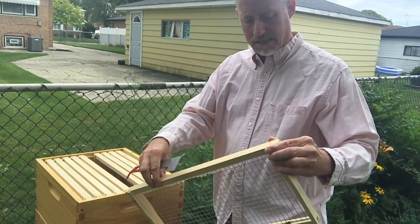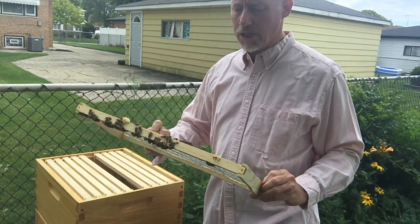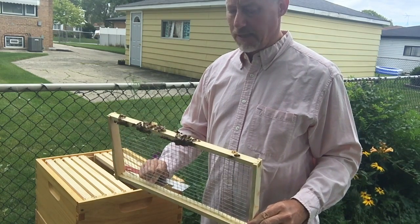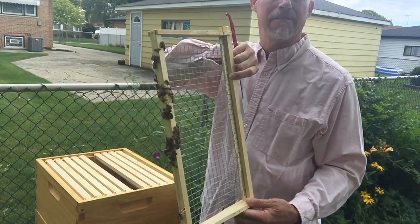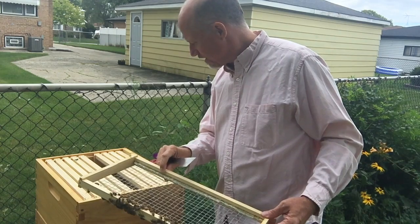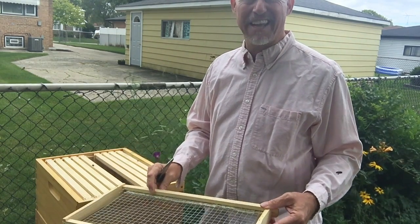Now that might be because they're still working on the bottom box, and it might be because they don't like the wire mesh — hard to tell at this point. Being that we are a week into August, it concerns me a little that they are building comb on the bottom of the frame but not on the frame itself. So I'm gonna have to take a look at these because looking down there, it looks like they're doing quite a bit of that building on the bottoms but not on the actual frames. So it looks like I have some cleanup to do.